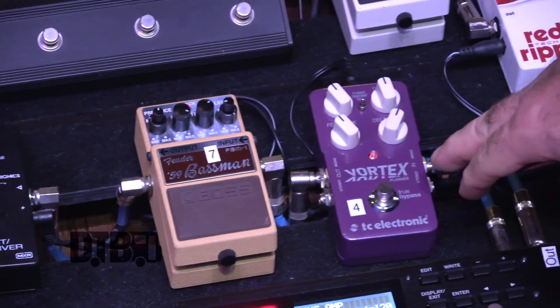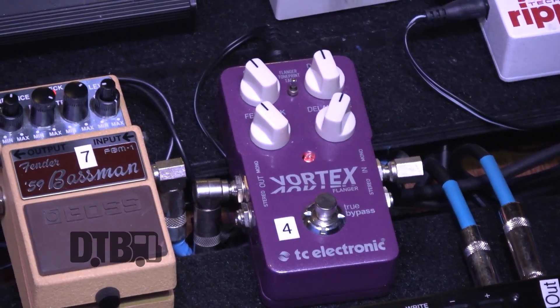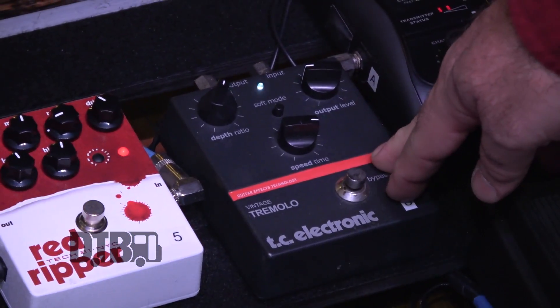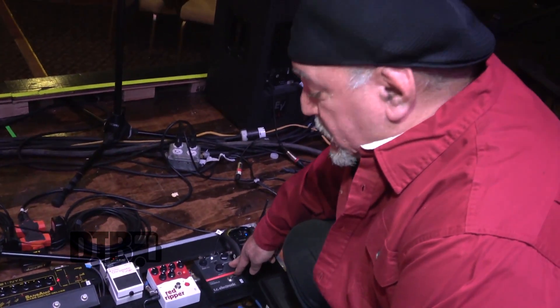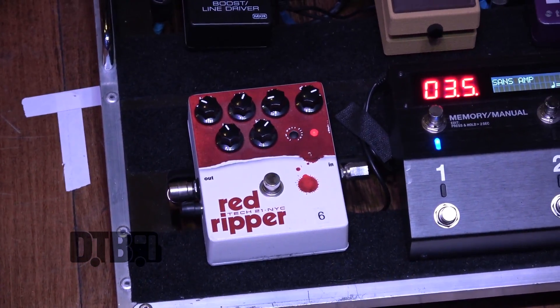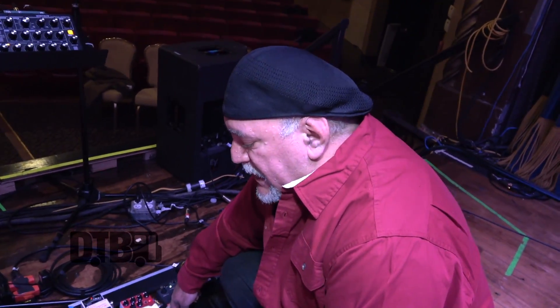As far as effects go, I have a TC Electronics Vortex Flanger, which I use for all my flange and chorusing effects. In some songs like Back to the City, there's this heavy tremolo sound, and that comes from the TC Electronics tremolo, in conjunction with the Red Ripper, which is providing the fuzz and the distortion. I have a second Red Ripper for a slightly less distorted sound — just a little bit of boost and a little bit of crunch — but I got tired of bending down to change the knob every time, so I just put two pedals in; it made it easier.